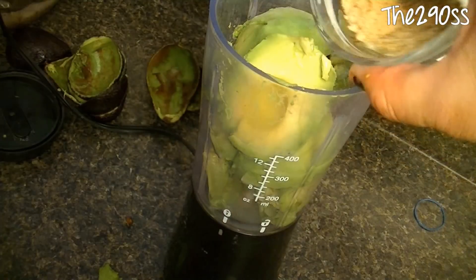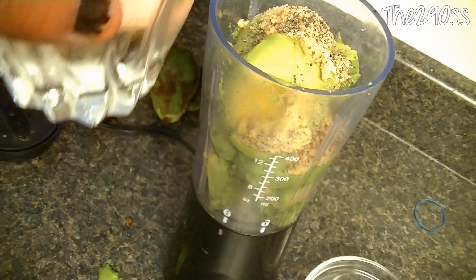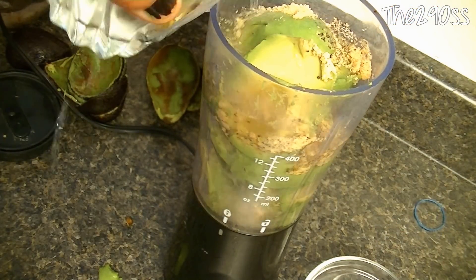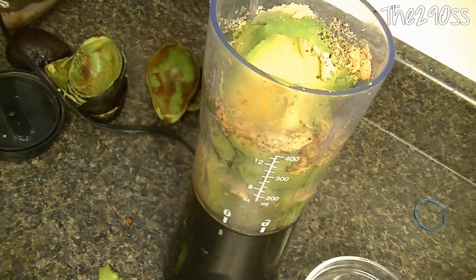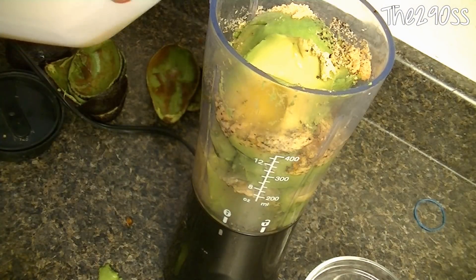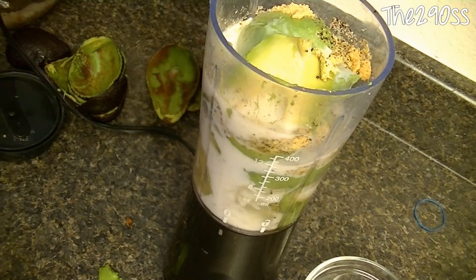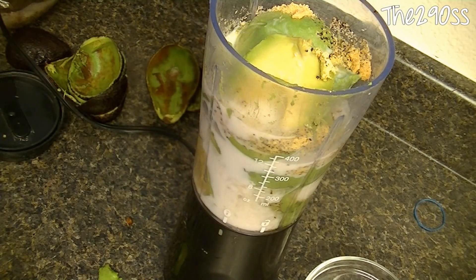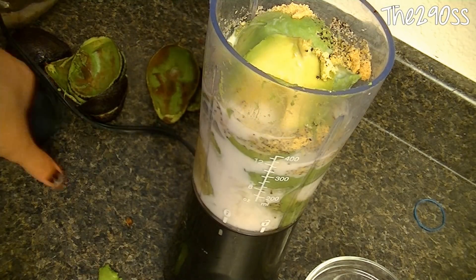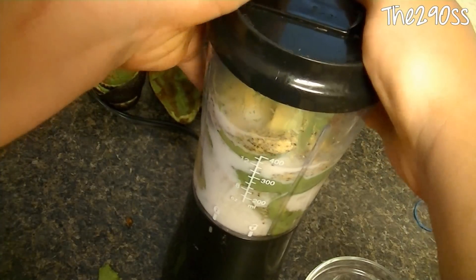I'm going to add the pepper, the consomme, and the lemon pepper. I'm going to add some water — we need the water because it has to be like a sauce — and I'm also going to add a little bit of milk; it makes it creamier. If you have sour cream it will work better, but I didn't have any. Just cover everything up and we're going to start blending.